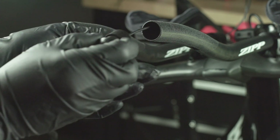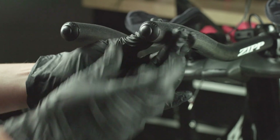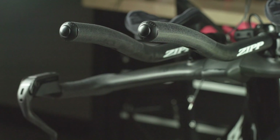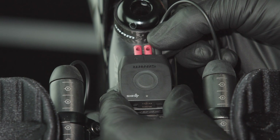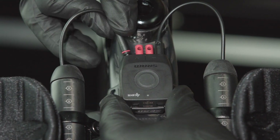Install each click wire internally through the bar extension to the Blipbox. Insert and press each click plug into the end of the bar. Insert each wire connector into the Blipbox — the wire connector is fully inserted when the detent is felt.